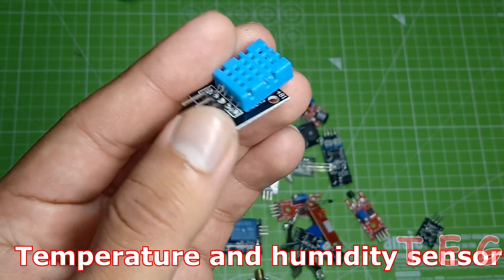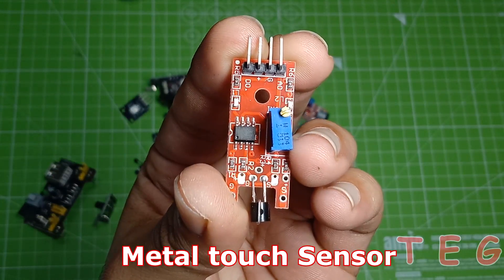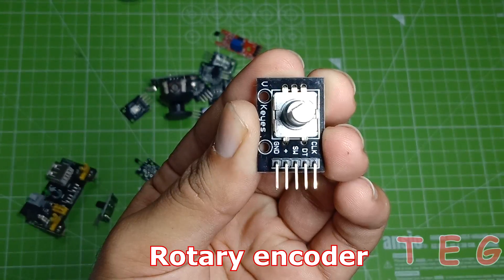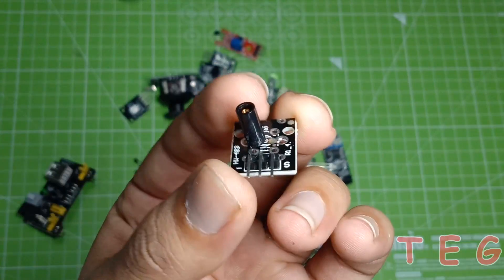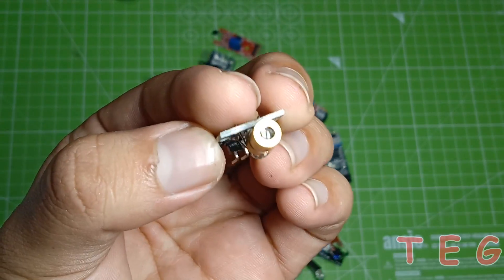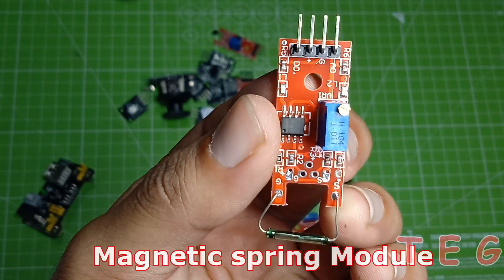Temperature and humidity sensor, finger pulse heartbeat detector, metal touch sensor, 5-volt relay module, rotary encoder, shock switch sensor, analog temperature sensor, laser transmit module, tracking sensor, magnetic spring module.